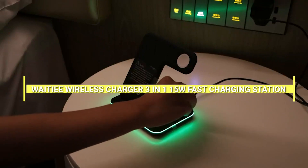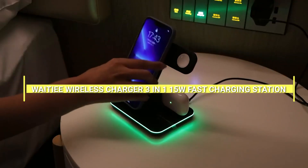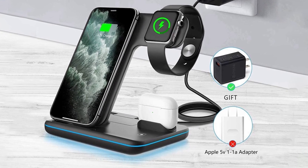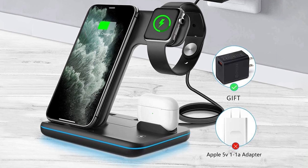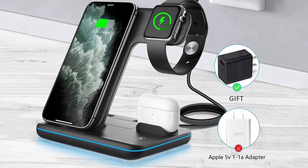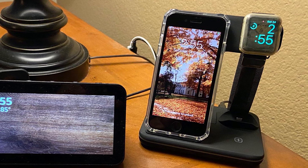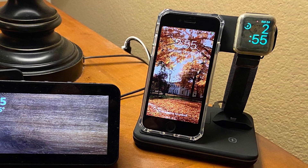Welcome to our review of the Weighty Wireless Charger 3-in-1 15W Fast Charging Station. This charging station is designed to charge three devices simultaneously, making it a convenient option for those who own multiple devices. In this video, we will be discussing the features, design, and performance of this charging station.